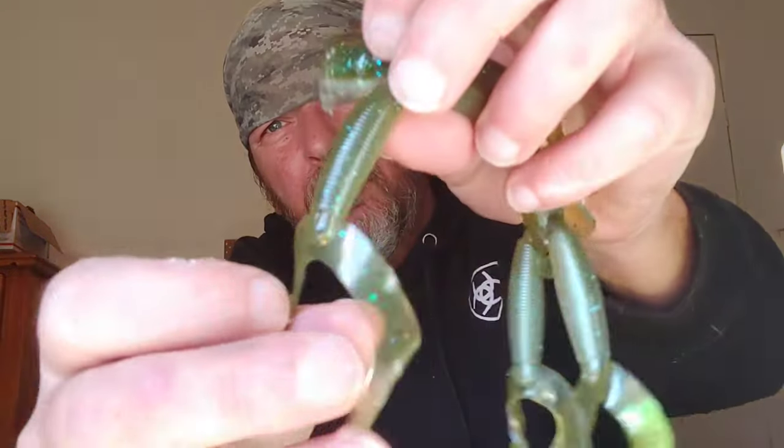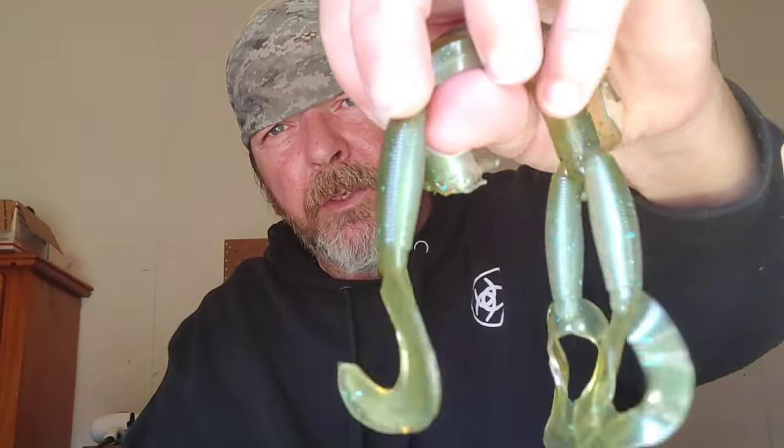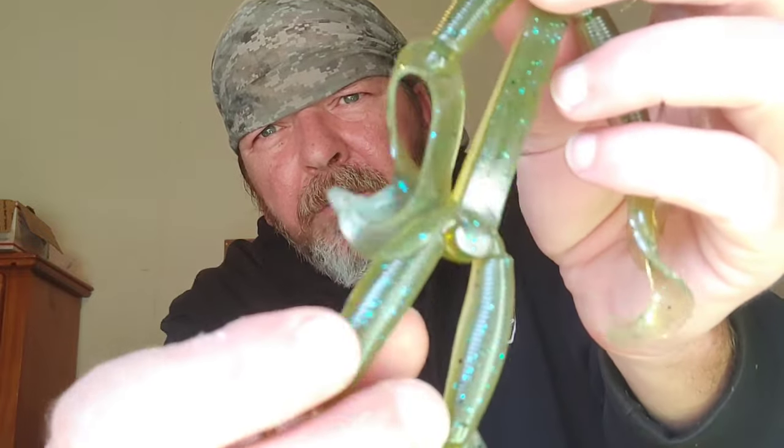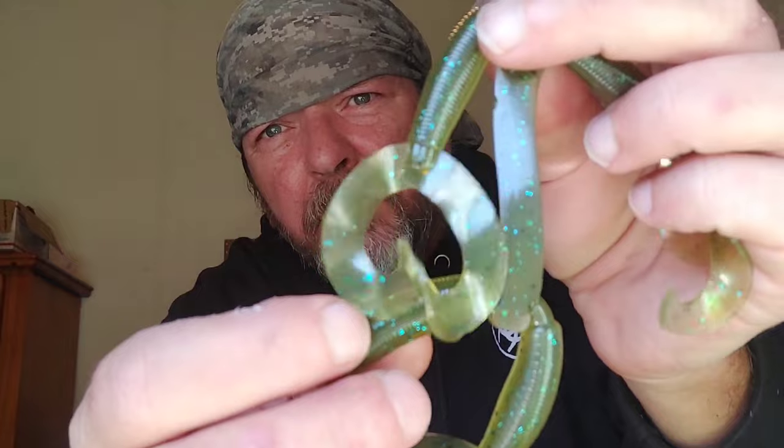Hula grub — great, another trailer bait. We run these on chatter baits, spinner baits, whatever you want. But I also fish these on finesse jigs and stuff like that. When I'm doing them on a finesse jig, I like to have more natural colors. That green pumpkin blue flake is good, especially with little highlight powders in it. I don't know if you can really see the highlight because of the sun beaming in.